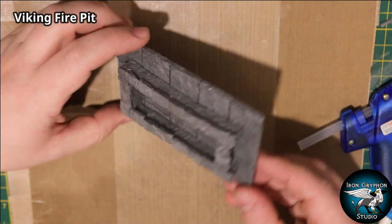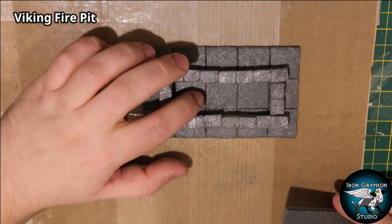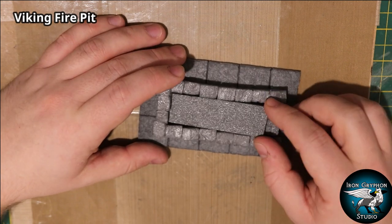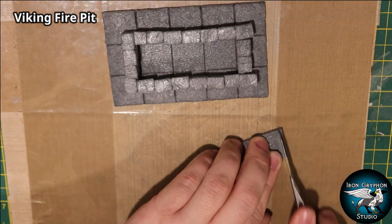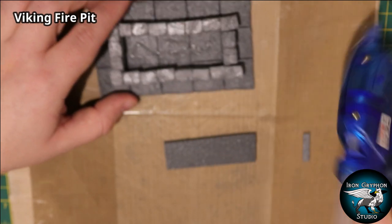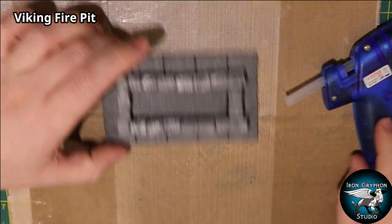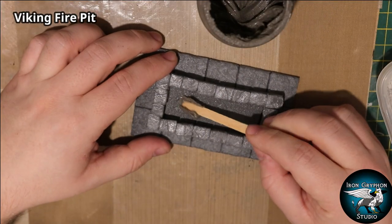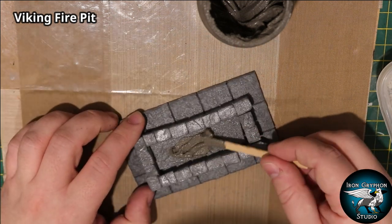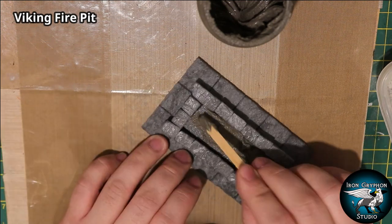It's starting to take shape with a bit of structure to it. But the inside is looking a little deep and I wanted to fill it with coals, so I'm putting a piece of foam in the bottom and hot gluing it down to add a bit of height to the middle and strengthen it. I'm also adding a little bit of acrylic paste to the inside to fill in the cracks around the edges where the foam insert meets the walls.